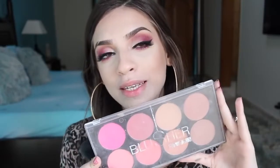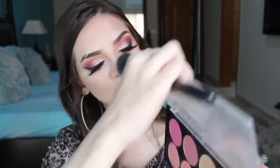I'll use Usha's blush palette for my blush — I'll use this peachy shade. Then I'll go in with the Makeup Revolution palette as well.